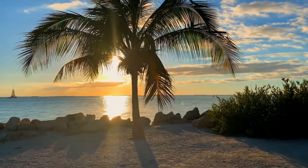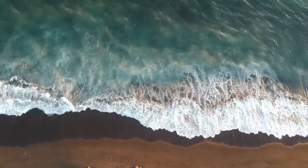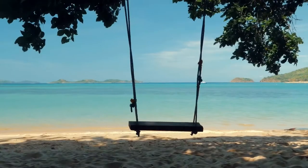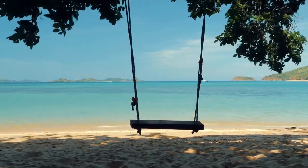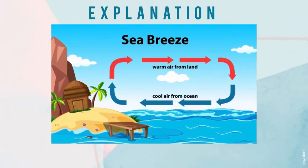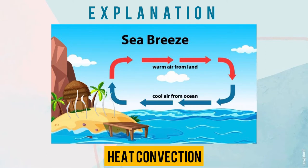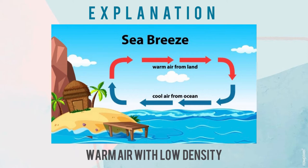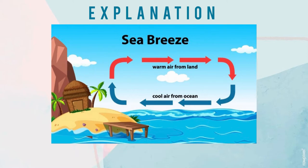While you are on a vacation, imagine yourself on a beach in broad daylight, toasting on the sandy warm beach. Do you ever feel a strong breeze? Well, heat convection is the key. We all know the land near the sea is warmer in the afternoon. Heat convection causes the air on the land surface to warm up, changing its density to be lower, then the air rises up. Meanwhile, the breeze that we feel during the day comes from the sea to replace the warm air on the land.